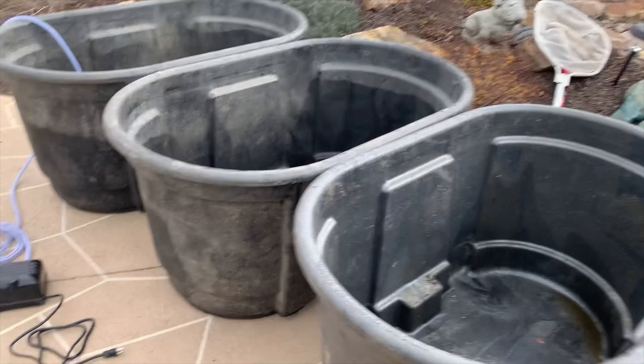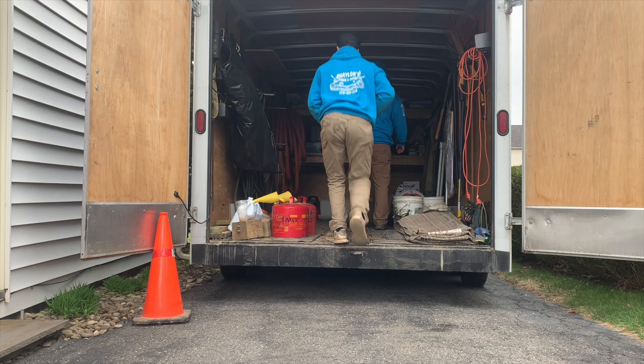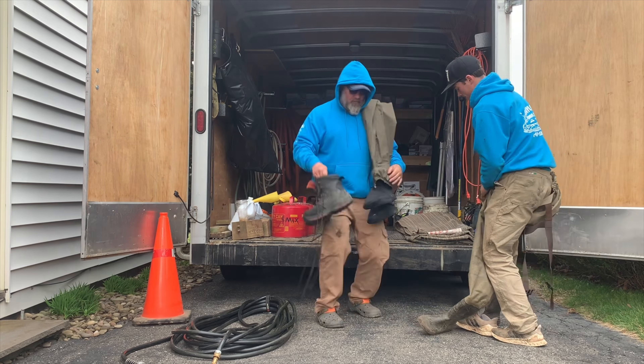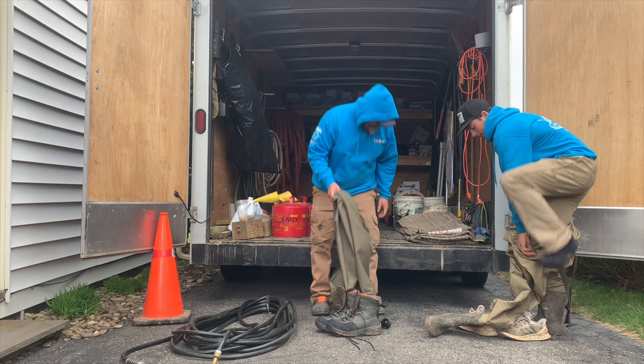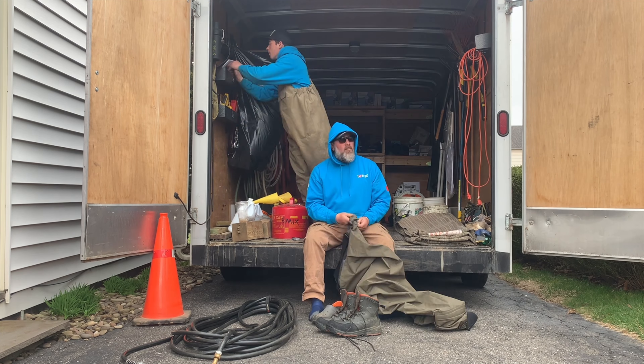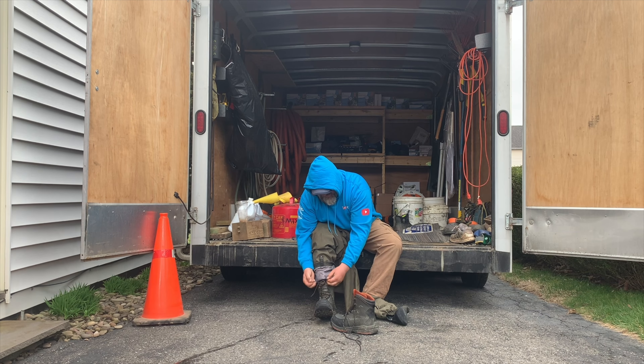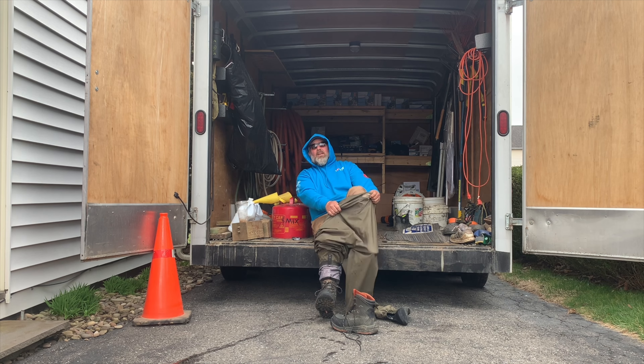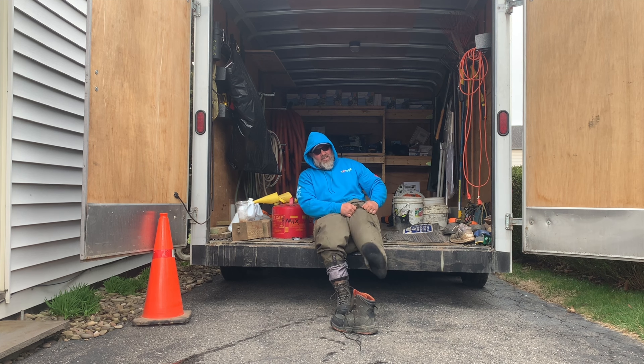Yeah, buddy. I'm trying to put the battle gear on. Old man with bad knees. Charlie takes a little bit — he has to tie his shoes. Twice his age. I'm trying to get him.